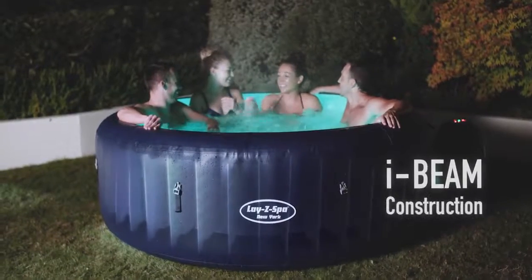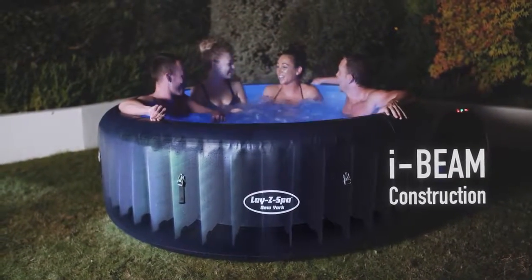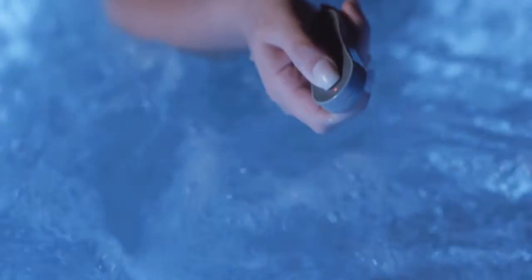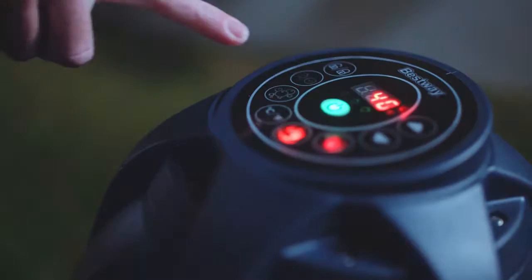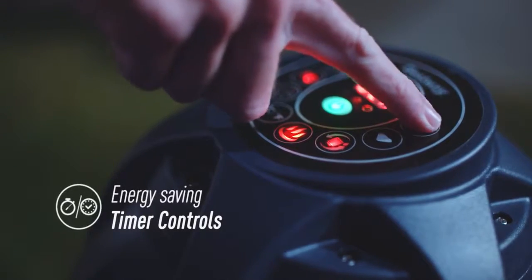The New York has been engineered to be strong and durable whilst maintaining a comfortable, supportive surface. The wireless remote control activates the stunning integrated LED lighting system. Start the heater to suit your schedule with the timer controlled heating system.